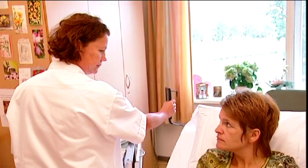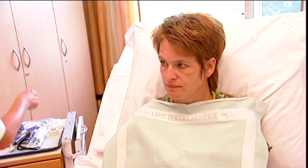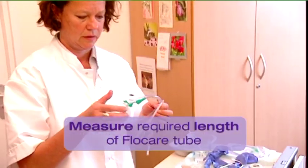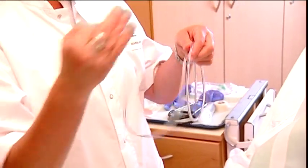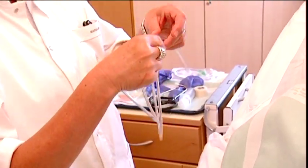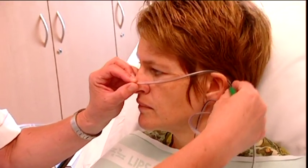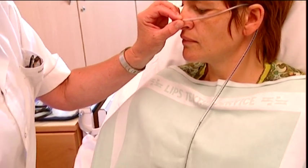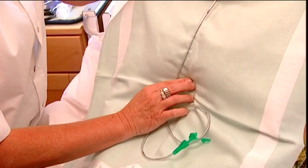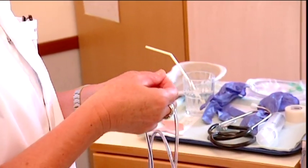Place the patient in a semi-recumbent position. Place a towel on the patient's chest. Measure the required length of the tube by keeping the tip of the tube at the lowest point of the sternum and leading the tube behind the ear to the tip of the nose. Mark the tube at this point with a pen or tape.